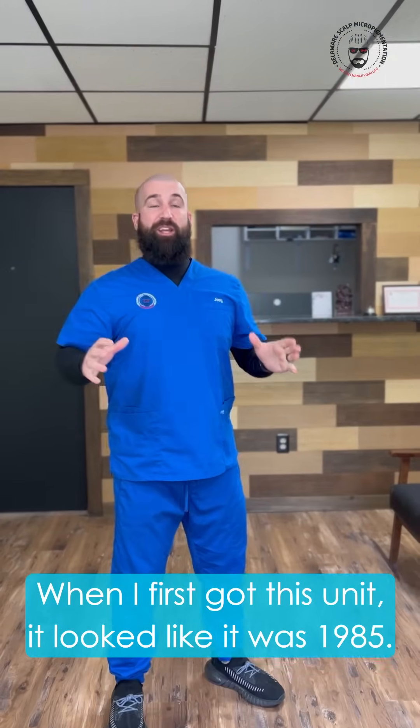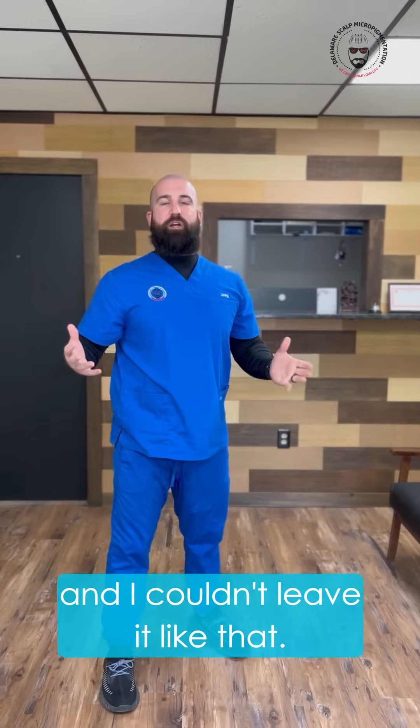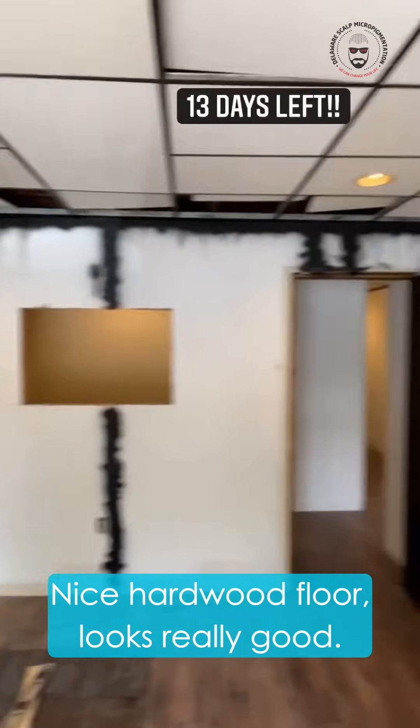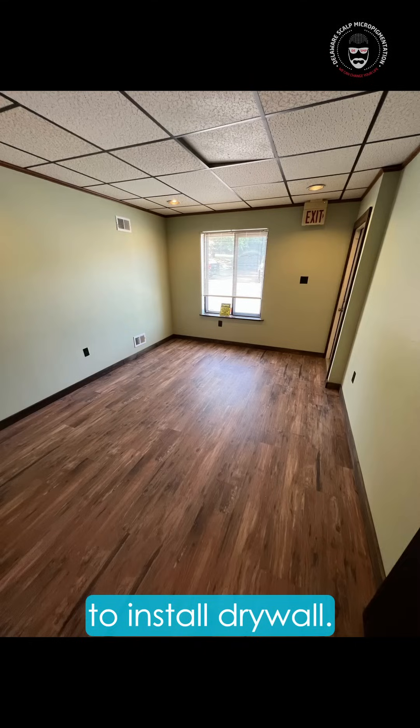When I first got this unit it looked like it was 1985. We had wood paneling all across the bottom half of the wall and I couldn't leave it like that. So we ripped up all the carpet and put down hardwood floor — nice hardwood floor, looks really good. Then we ripped out the wood paneling and I hired professionals to install drywall.